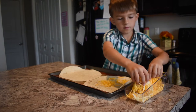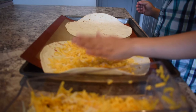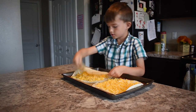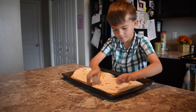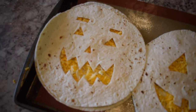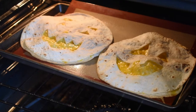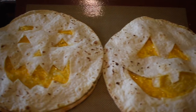Now I'm putting it on another tortilla without a face on it and I'm spreading it out really good. Then I grab the faces and put it on, and my mom put it in at 300 degrees for about 10 minutes, and this is what they look like when they're done.